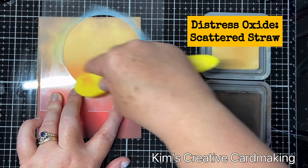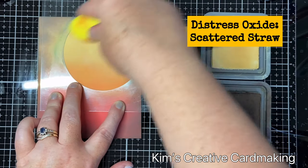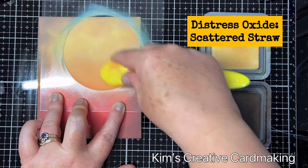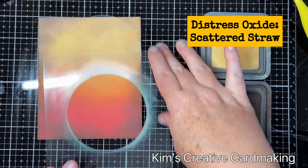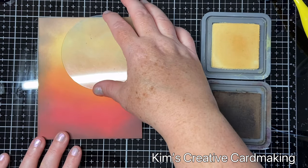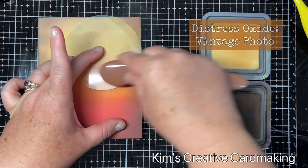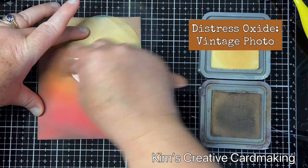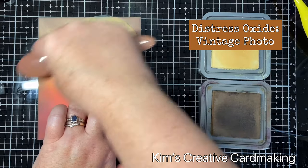I want to make sure that my sunset sun is nicely defined, so I'm going over the whole area with the same scattered straw distress oxide but leaving a little bit of that spiced marmalade peeking through at the bottom. Then I take the other piece of the stencil mask, put it on top, and add the vintage photo around it — that helps to make a more dramatic sky which looks more like a sunset, and it's just beautiful in real life.